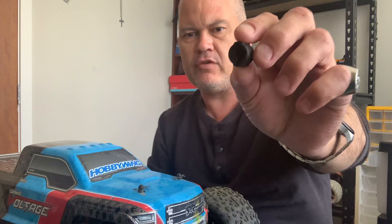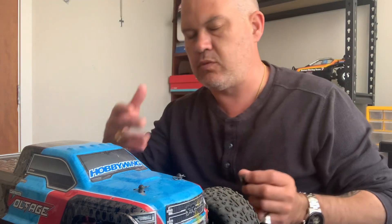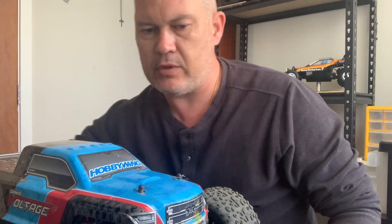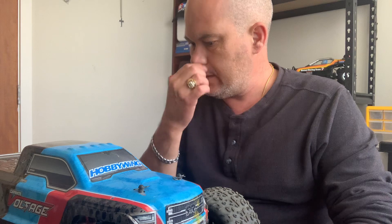First of all, these things have got plastic or composite differential out drives — here's an old one you can see here — and they wear out. This wore out with just the stock standard brush motor, just from the power spinning them out. So if you're going to go brushless, you're generating a lot of power to the wheels and you're going to burn them out.